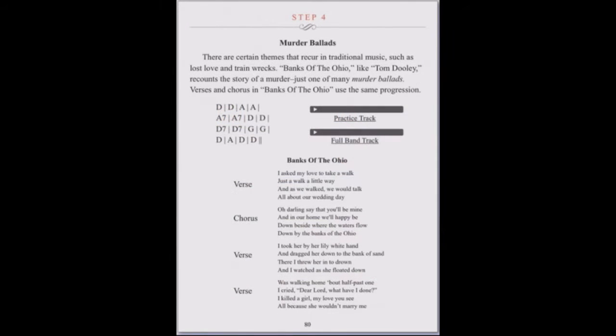Each of the nearly 50 songs is presented with lyrics, a practice play-along track, and an up-to-speed version played by a full band.